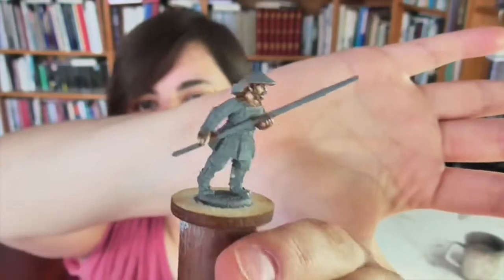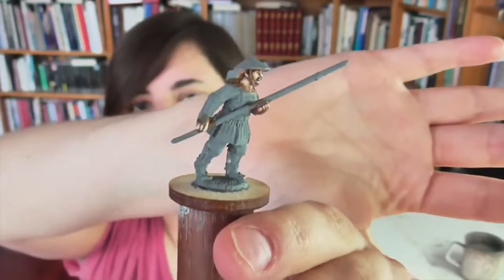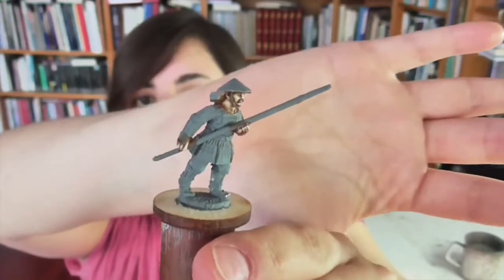A samurai would have more ornate fabrics, brighter colors, more metallics — things that add extra work and time. That's why I'm intentionally keeping it simple. But the techniques I'm going to show you here are going to be just as applicable on samurai. The armor is basically the same. So watch this and you should be able to use it to paint your samurai — you'll just want to ramp up the bling factor with fancier fabrics and bright colors.